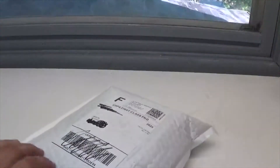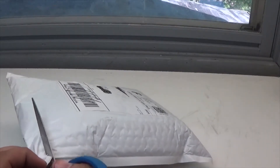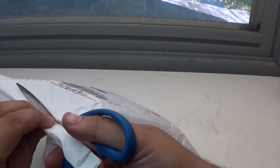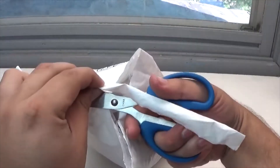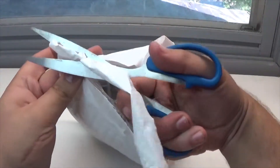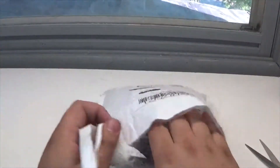So obviously I have not opened it yet, so I'm going to go ahead — cutting it open, cutting it open — and we are almost there. Alright, so first thing is first, we have...